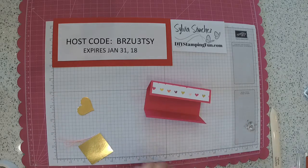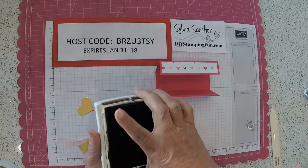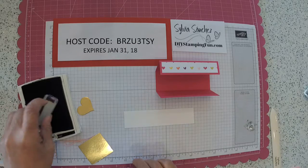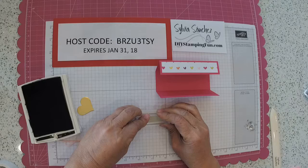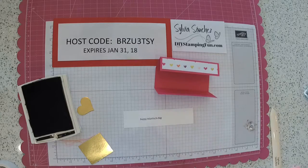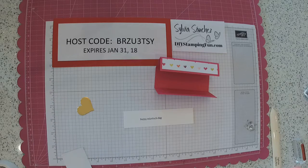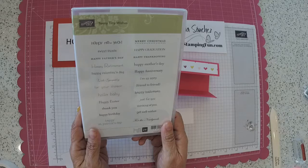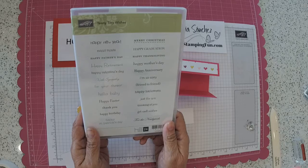Then you are taking a scrap piece of whisper white. Using your basic black ink — I really like this ink because it is very dark — so stamp your little sentiment. This sentiment, Happy Valentine's Day, comes from the teeny tiny wishes stamp set.